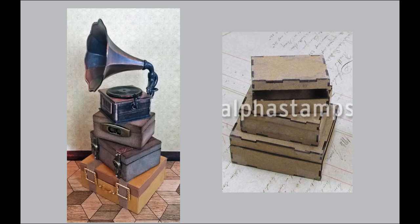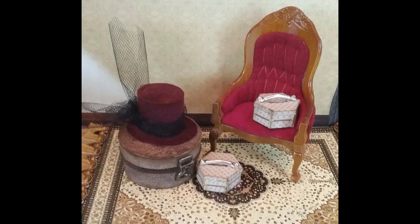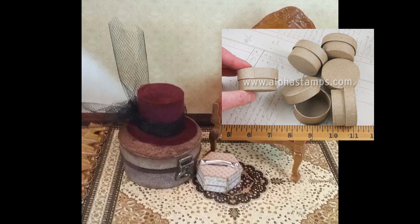For the suitcases I used three different size chipboard kits — these can be used as suitcases or as boxes. I covered them with various papers that look like faux suede or faux leather, then added different buckles and metal bits to look like latches and opening handles. For the round box — which could be a round suitcase or a hat box — I used small paper mache round boxes, covered those with leather-look paper, and added metal bits.